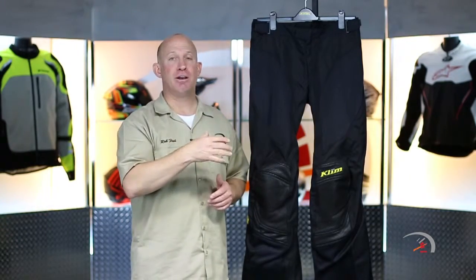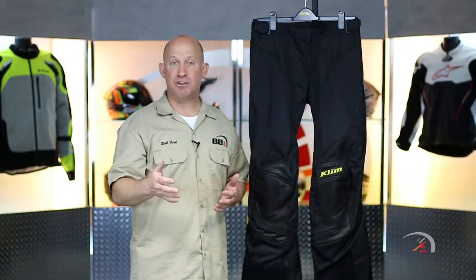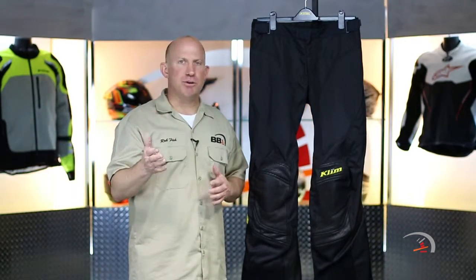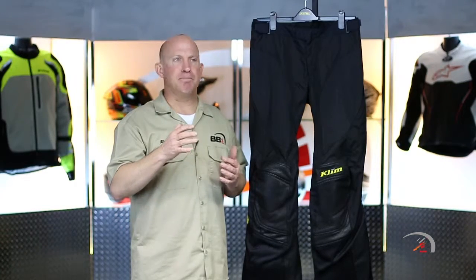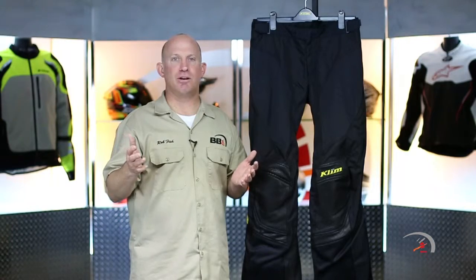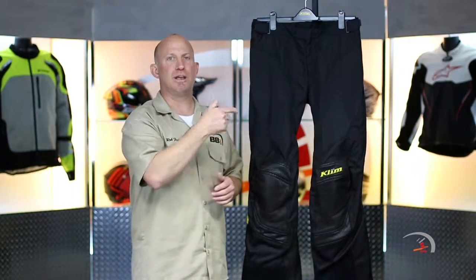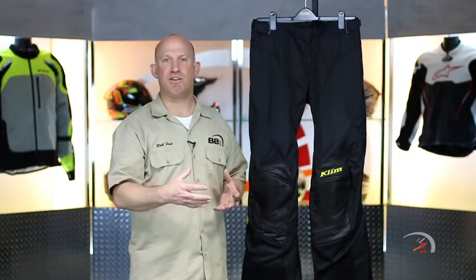These pants are absolutely awesome. They're going to combine great with the brand new Apex Air Jacket, also the Induction Jacket. This is going to be a little bit more tailored — more for your commuter, your sport, sport-touring kind of crowd. They've had the Induction Jacket for years; it's great, flows a ton of air. We're in sunny San Diego, California, and around here probably nine months of the year we can ride in perforated gear.